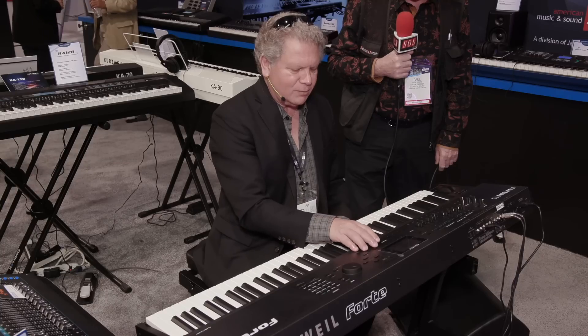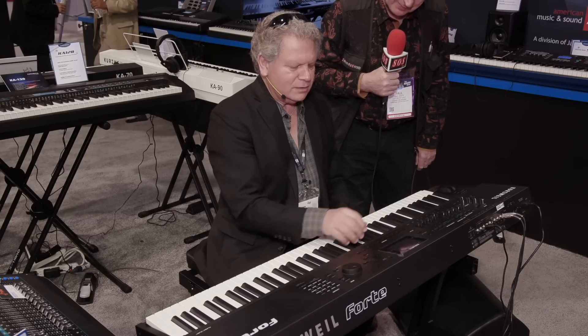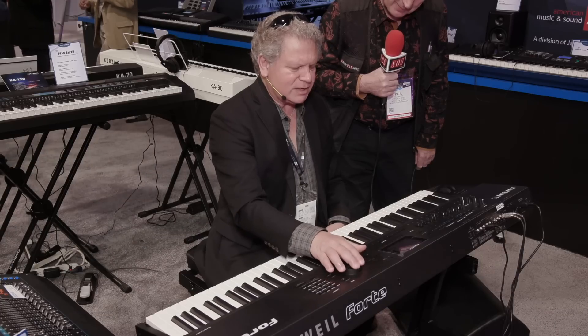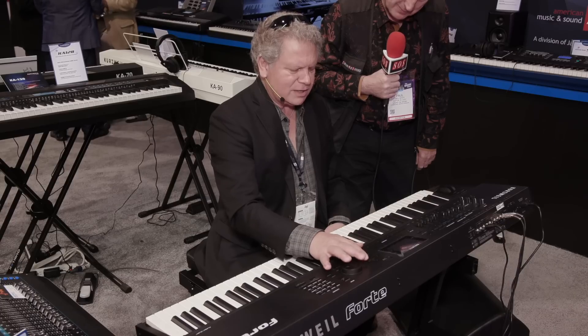I'm going to edit now and step over to show what it looks like. Here's a continuous controller sequencer — I'm going to turn it on and assign it to our low-pass filter. I'll make eight steps out of the 64 and assign some random values, and we'll hear what it sounds like.